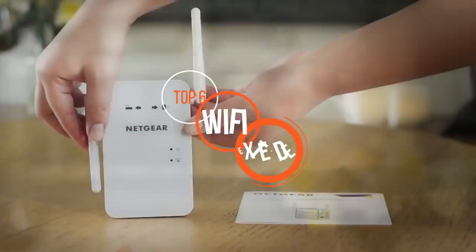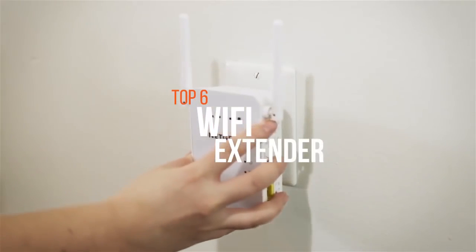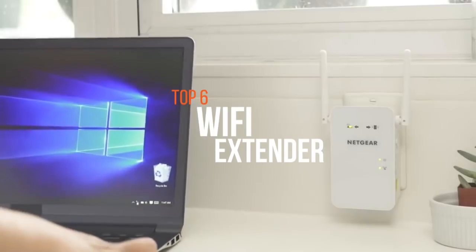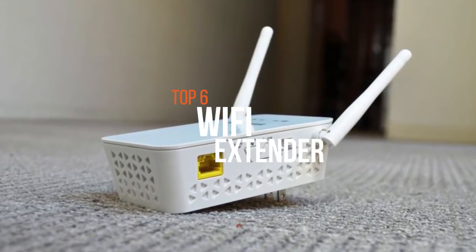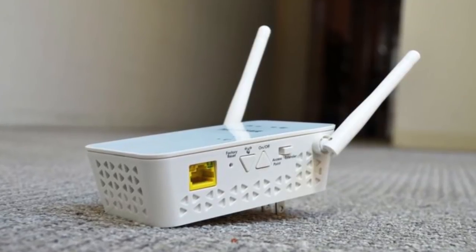A Wi-Fi extender is meant to extend the coverage area of your Wi-Fi network. It works by receiving your existing Wi-Fi signal, amplifying it, and then transmitting the boosted signal. So if your Wi-Fi network isn't covering the whole of your home or office and you don't want to pay for a brand new router or mesh Wi-Fi kit, these are some of the best Wi-Fi extenders in the business.